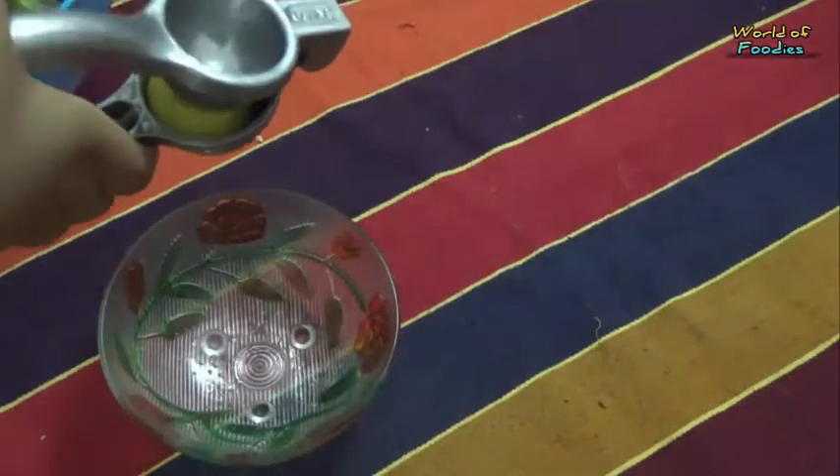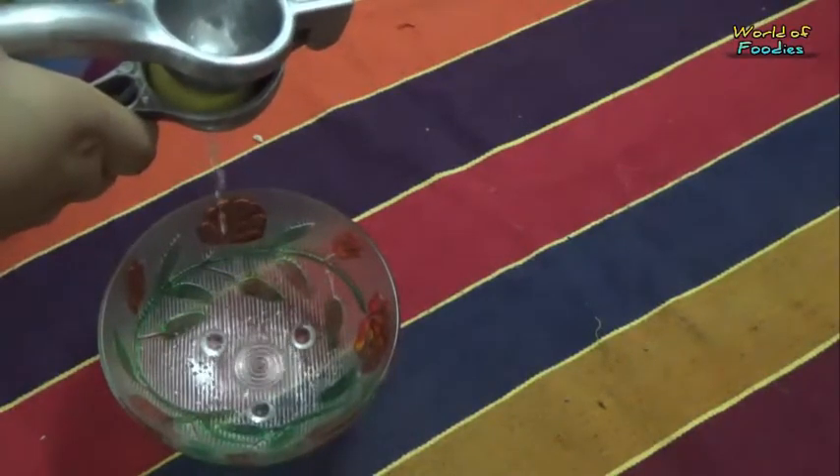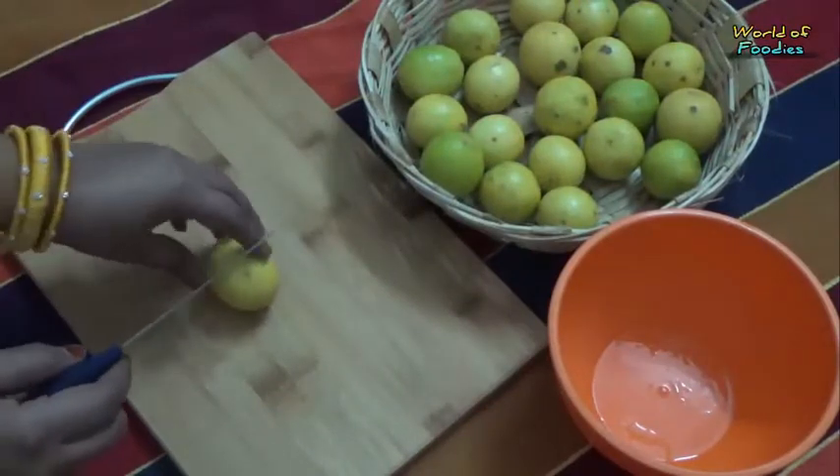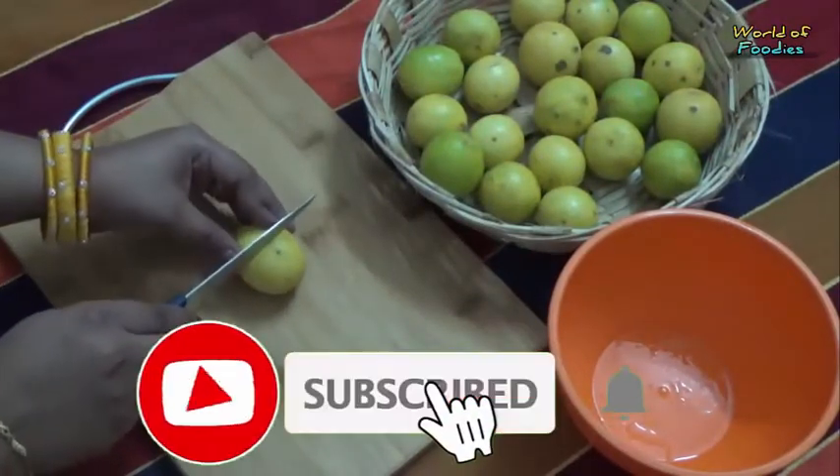We need to squeeze the juice with 10 lemons. And cut the remaining 10 lemons into quarters or smaller pieces and de-seed them.